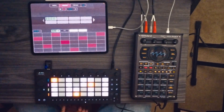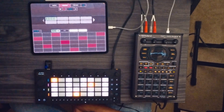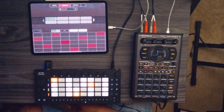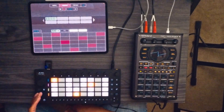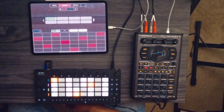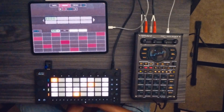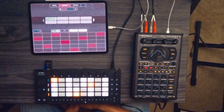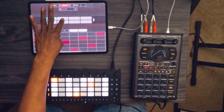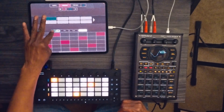The only downside currently with the Ableton Move is that only one instrument can be triggered at a time from the Koala Sampler app, because it only receives one MIDI channel at a time. Hopefully later they'll allow you to control more than just one track at a time, but right now you can only control one instrument.